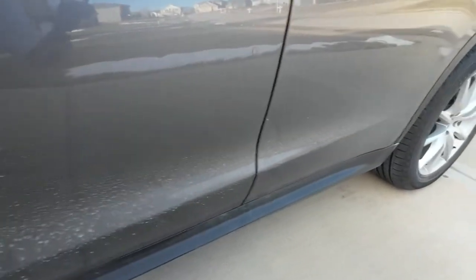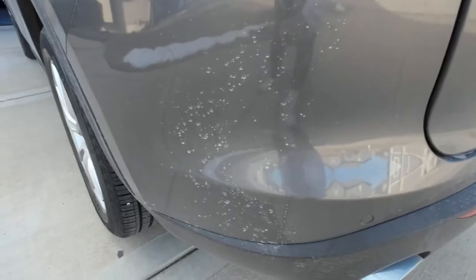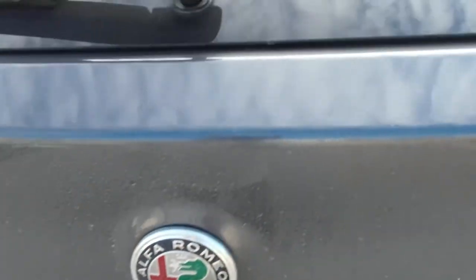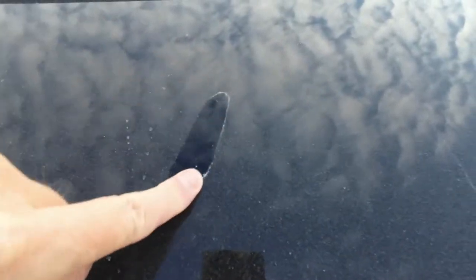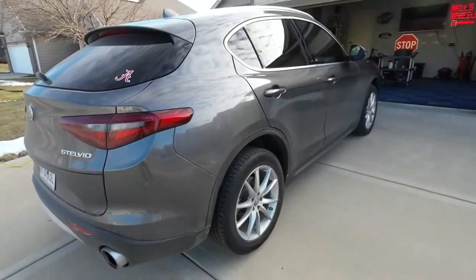This car has lots and lots of road debris and road grit and everything on it. Look at this — the back of these SUVs just get hammered. We can hear all that dirt and grime. The car is covered in it. It's just stuck to the car.